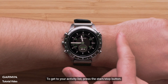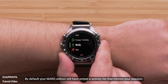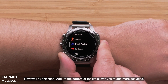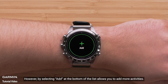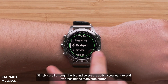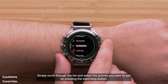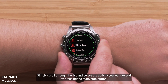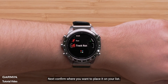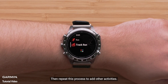To get to your activity list, press the start-stop button. By default, your mark edition will have a preset activity list that mirrors your passion. However, by selecting Add at the bottom of the list, you can add more activities. Simply scroll through the list and select the activity you want to add by pressing the start-stop button. Next, confirm where you want to place it on your list, then repeat this process to add other activities.